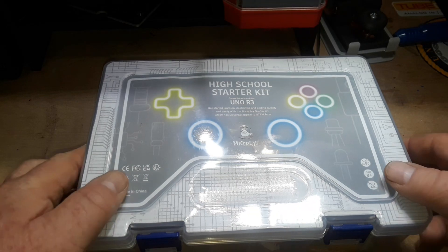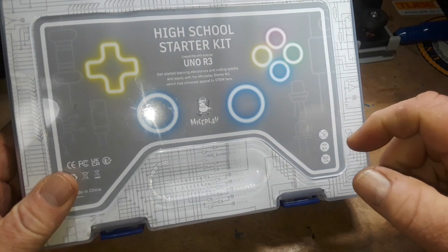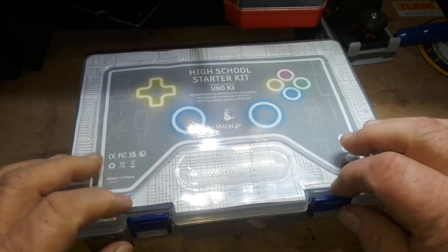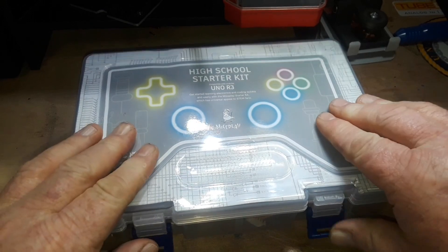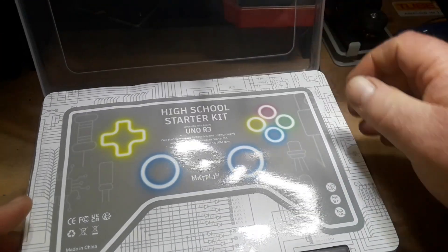Hey, what's happening guys? Today we're gonna take a look at this kit from MicesPlay - this is the UNO R3 High School Starter Kit, and they sent this out to us free of charge for our consideration.